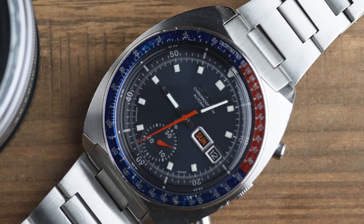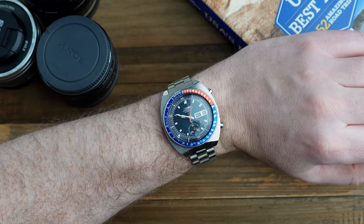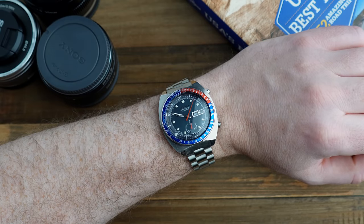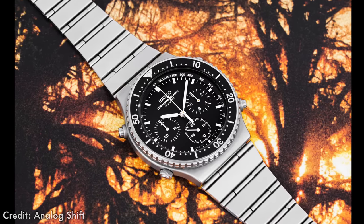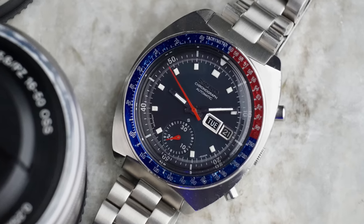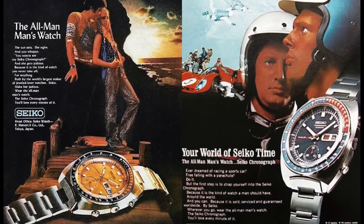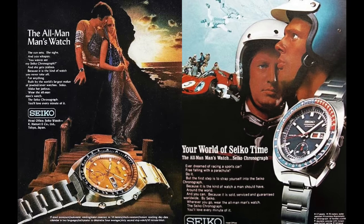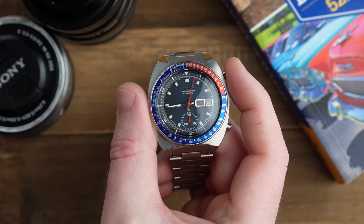This is the Seiko 6139-6002, a vintage automatic chronograph that Seiko produced in the late 1960s and early 1970s. Surprisingly, they only produced these automatic chronographs in various forms for around 10 years, and it wouldn't be replaced with a quartz until the 1980s. The 6139 Speed Timer series was first introduced in 1969 and quickly gained a reputation as a high quality and reliable watch. It was one of the first automatic chronographs to be produced, and it used a unique vertical clutch system and column wheel that allowed the watch to be started and stopped with precise accuracy.